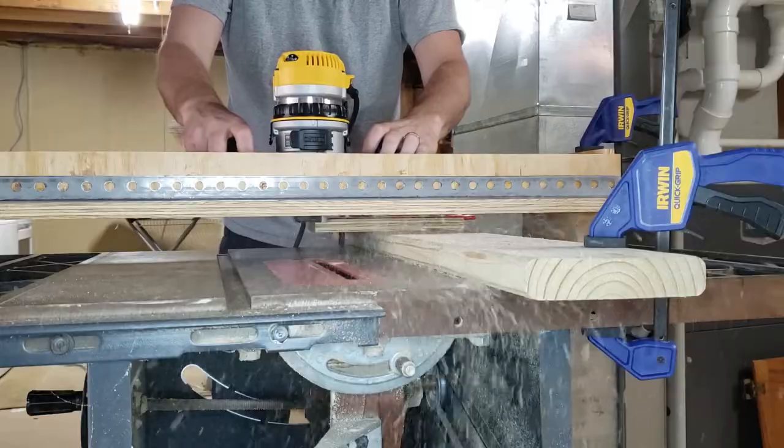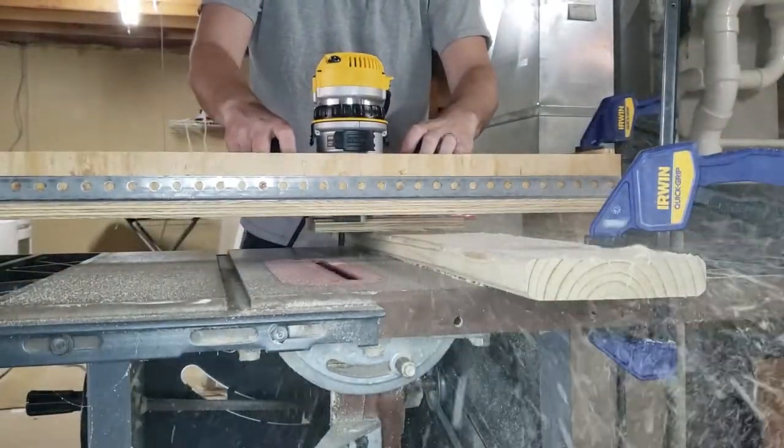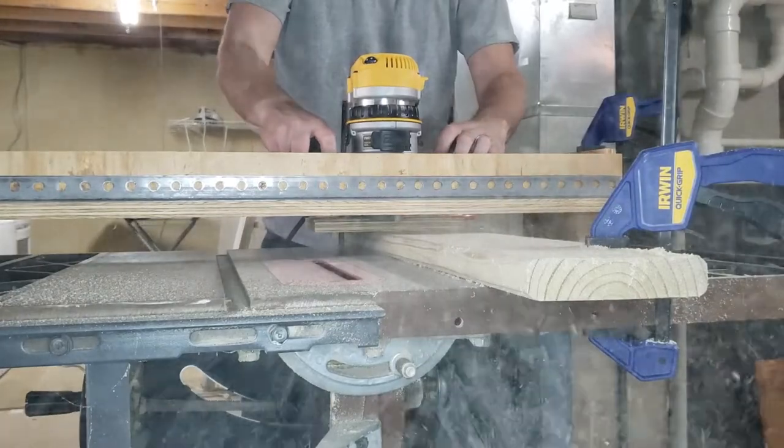Basically, you straddle a piece of wood and pass the router back and forth working your way down. Once you've covered the full board, you should have a nice and level board.